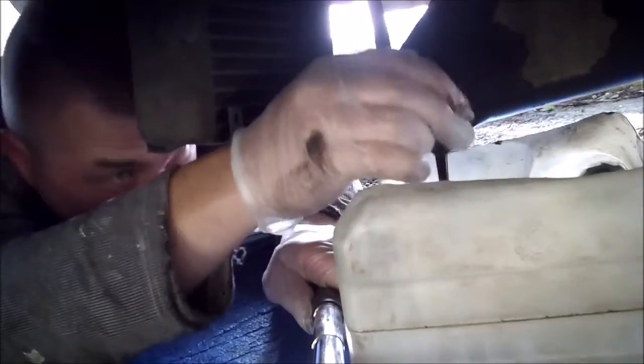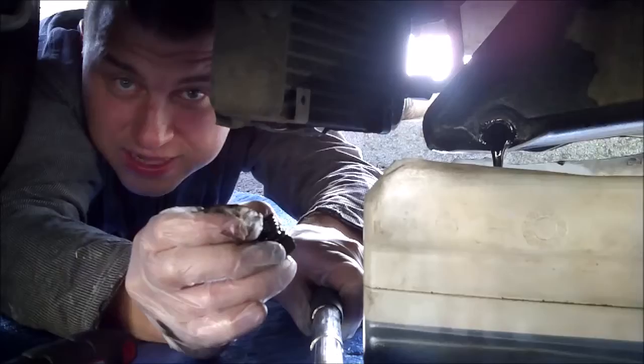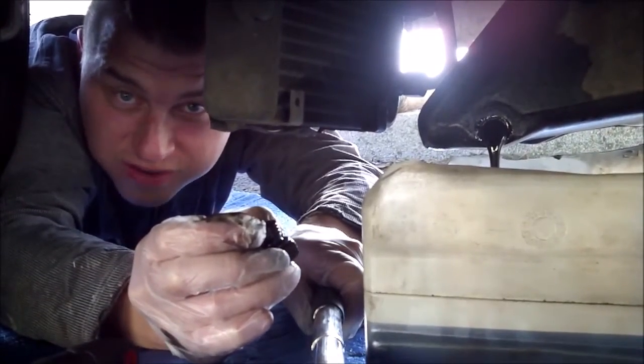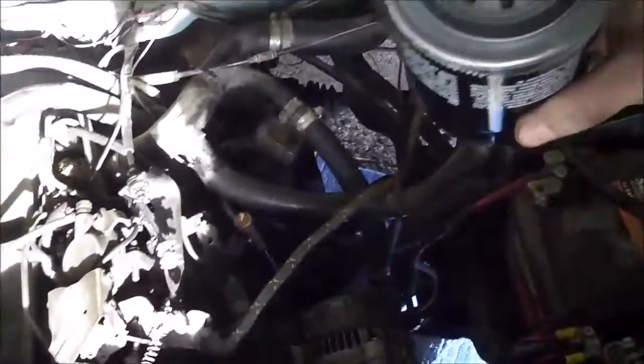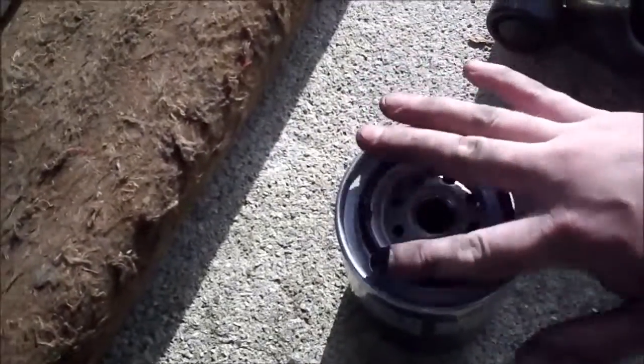There we go. The old oil is running off. Now I can take off my oil filter — I took it off with bare hands. Remember to set back your drain plug and put your new oil filter on. Have a little bit of oil on the top and then put it in place.